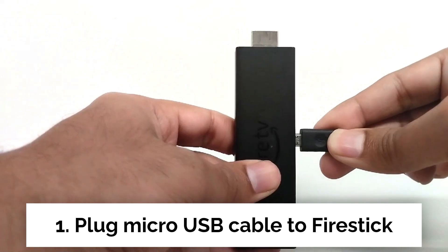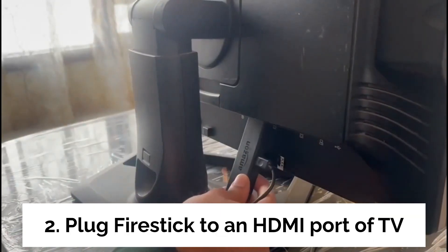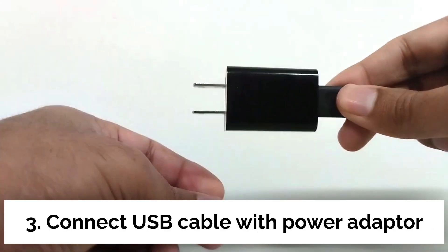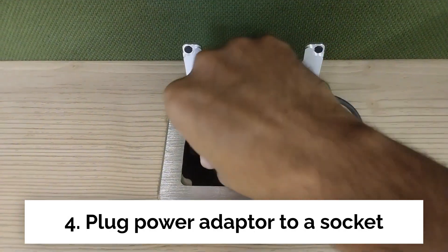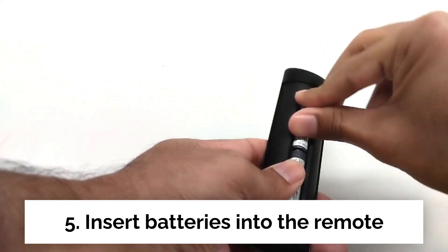First, you need to plug in the micro USB cable to your fire stick. Now plug your fire stick to the HDMI port of your TV. Then connect the other end of the USB cable to the power adapter and plug it into the switchboard. Finally, insert the AAA batteries into the fire stick remote.